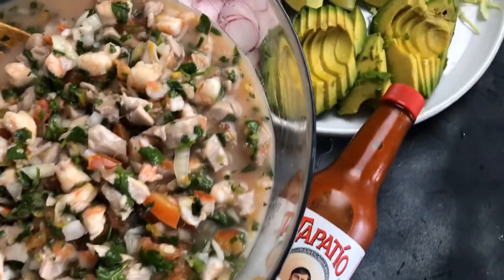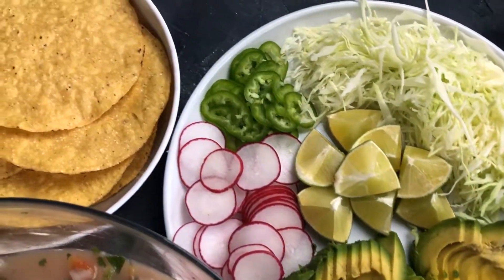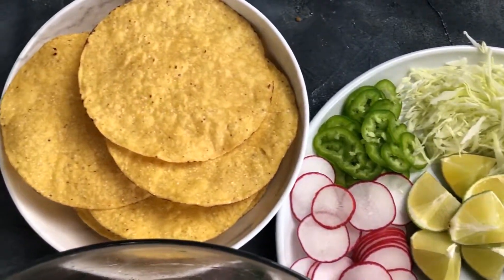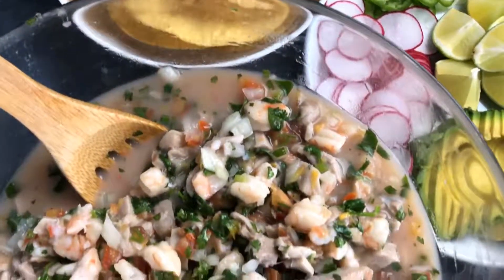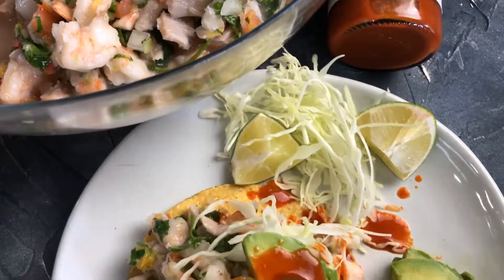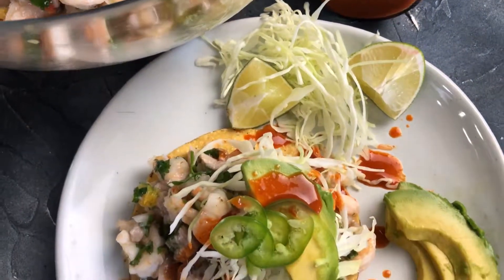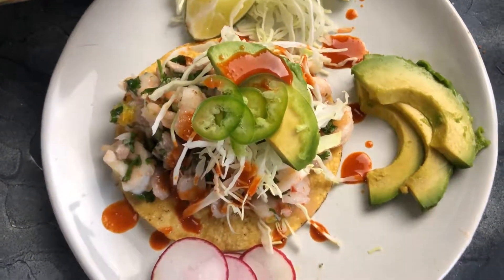Serve this all up family style, gather around the table, and have everybody build their own tostadas and add whatever they want. I love my ceviche and tostada layered with everything. You'll find the link to the recipe on the Don Loves Food website in the show notes. For more inspiration, head over to donlovesfood.com.